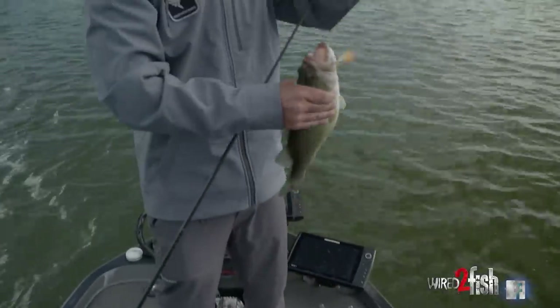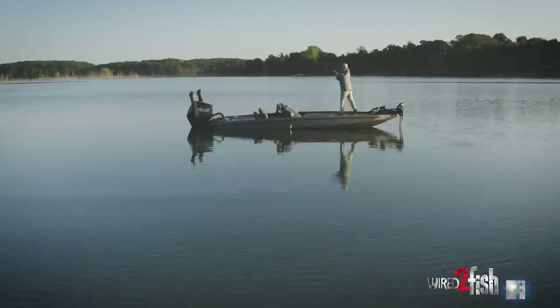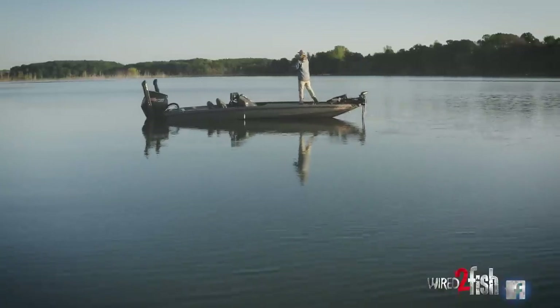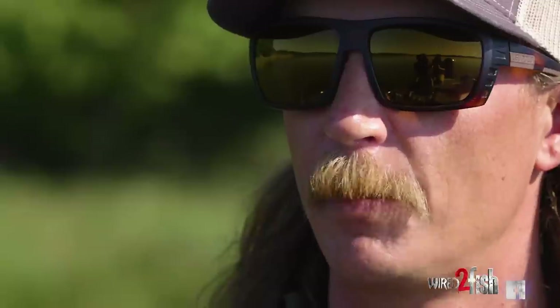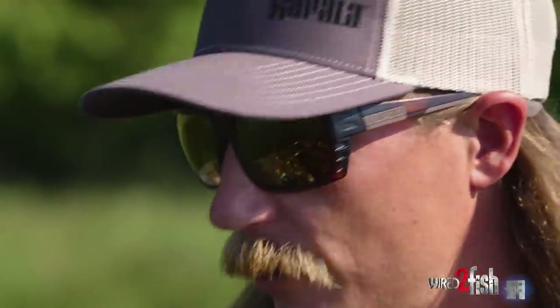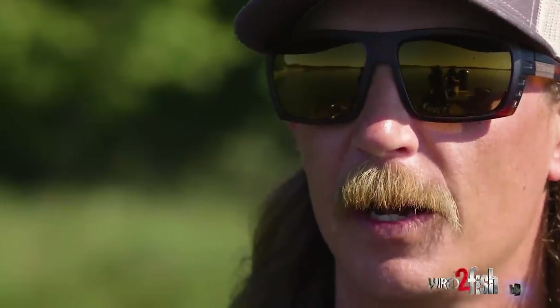The next one I'd pick up is interchangeable — it's either going to be a big worm, a football jig, or a Carolina rig. Something I'm dragging on the bottom but still big profile, heavier line. I'll run that through them after I've gone through with the crankbait to pick up a few of those fish that aren't really willing to chase something and want a little bit slower pace.